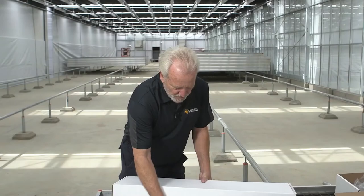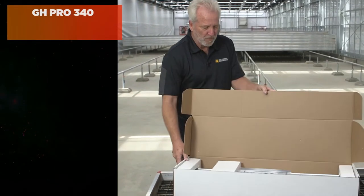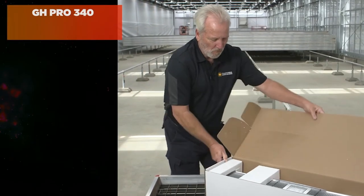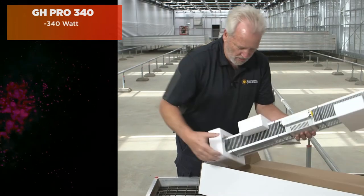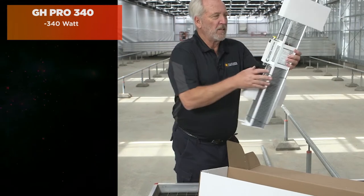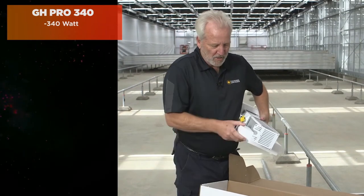The first model in this series is the GH Pro 340. It's a fully contained 340-watt LED light specifically designed for greenhouse applications.